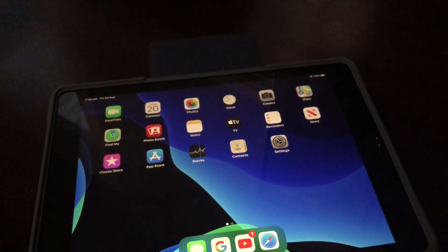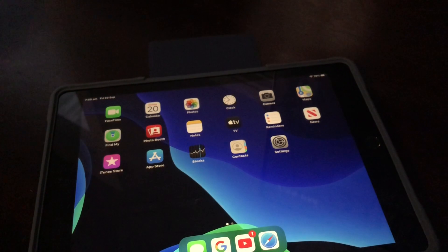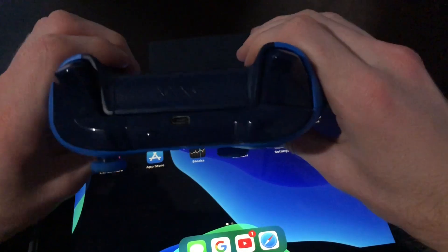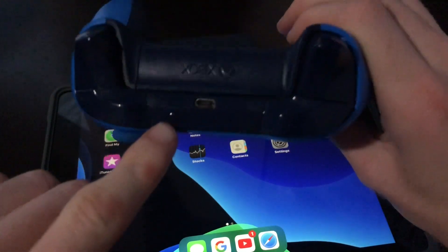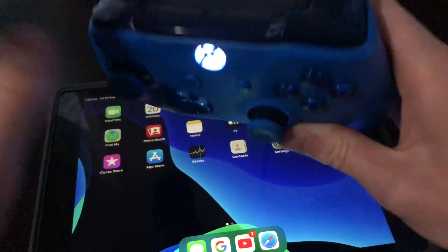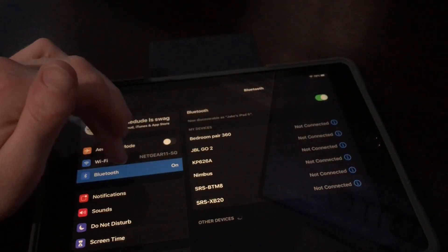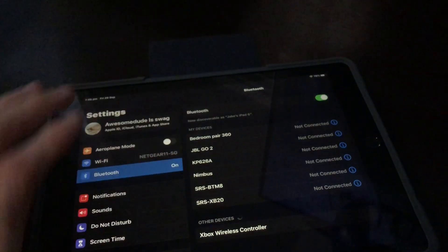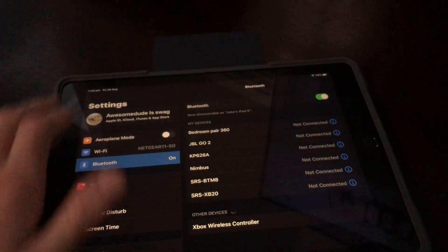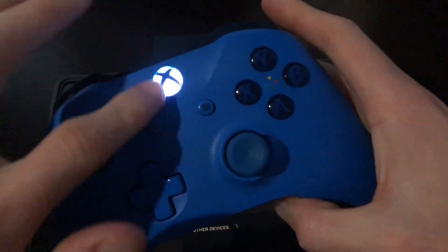Hey guys, and in today's video I'm going to show you guys how to connect your Xbox One wireless controller to your iPad or iPhone. So what you do, first of all, is you put your Xbox controller into pairing mode by pressing this little button that's next to the charging port. So you press and hold on that, the button will flash, go to your settings, go to Bluetooth, it will come up as Xbox wireless controller like that. Click on it or tap on it, and then this will stop flashing.